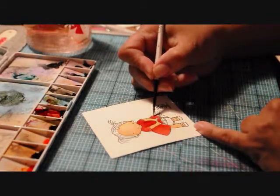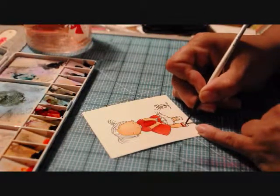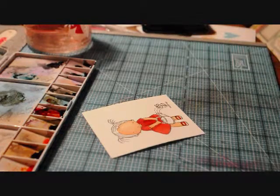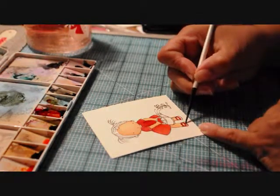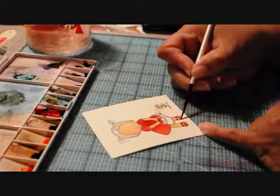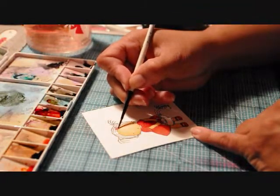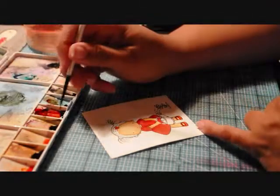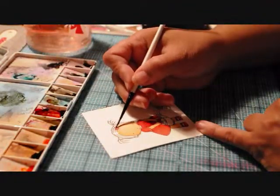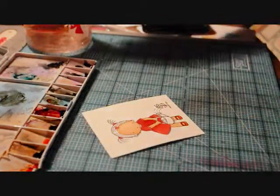That will be good for now. We'll do her little shoes — I'm just outlining so I can rinse my brush off. On the tip of her shoe I want to pull some of that color down so there's a little bit of depth. I'll color her little heart and her little ponytail holder so they match.